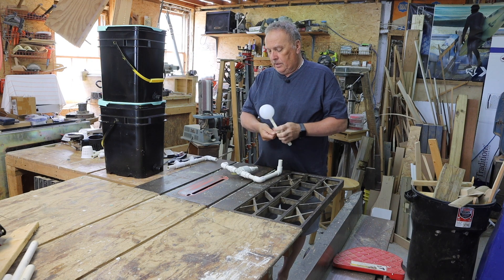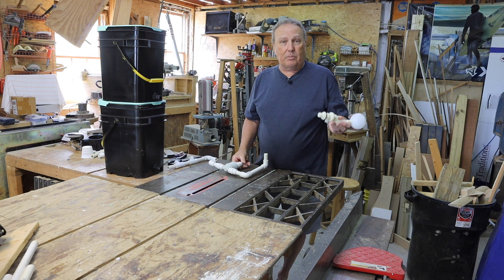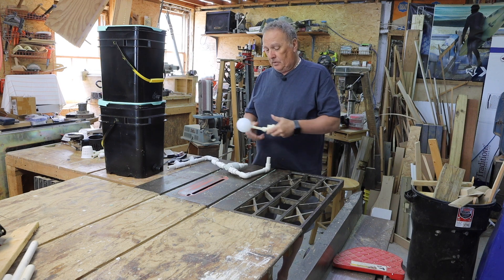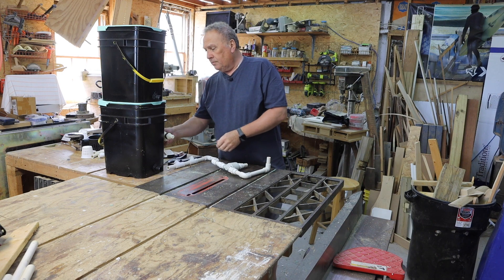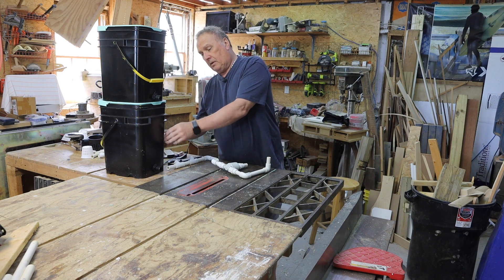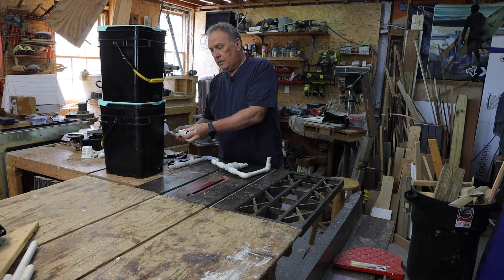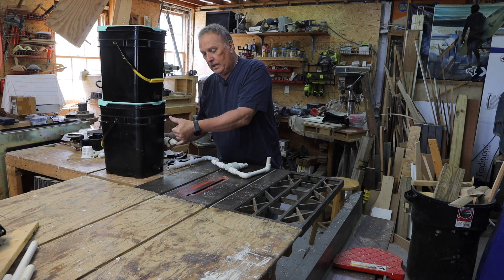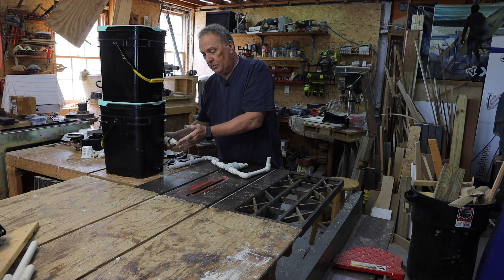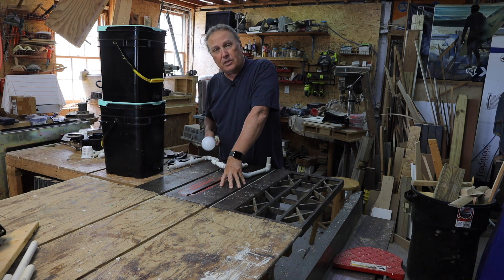So we're going to trade the ability to monitor a leak for adjustability. I think it's a good plan. What I'm going to do is drill a hole inside the bucket at about this height, and then I'll be able to adjust it and feed from here to here. So I'm only going to have one little piece of pipe connecting the two, and that should keep the whole thing pretty simple.